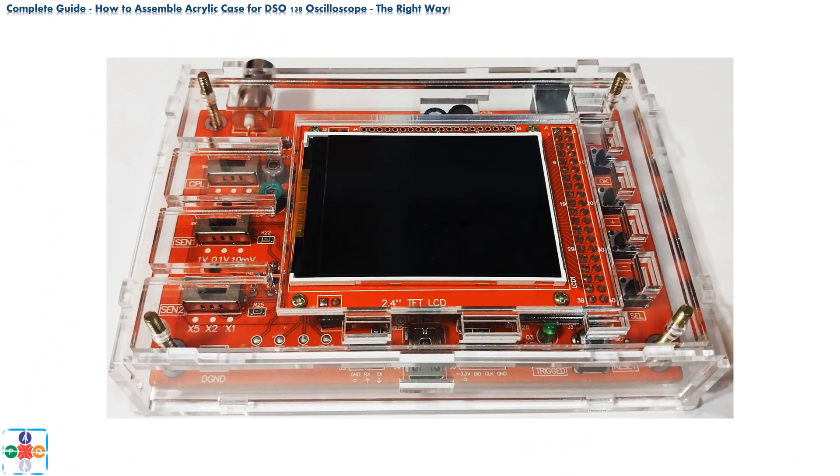Take the two spacer plates and mount them on top of the oscilloscope. The spacer plates are not symmetrical, so pay close attention regarding orientation. The top right corner should have a square opening for the white power connector.